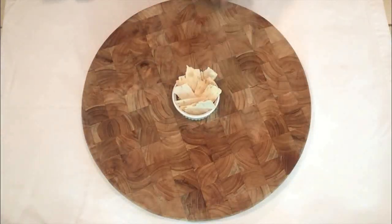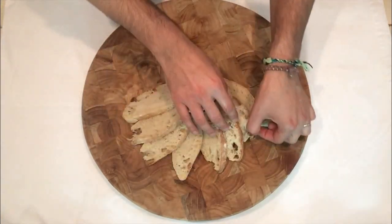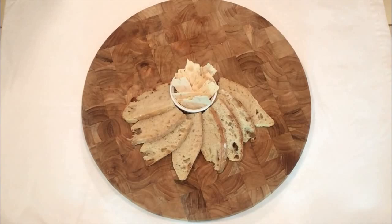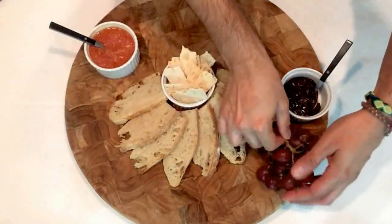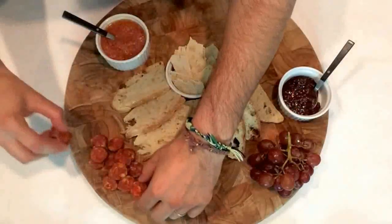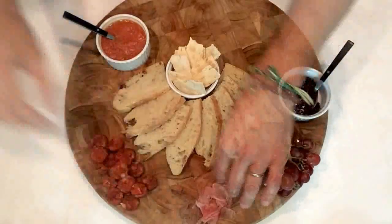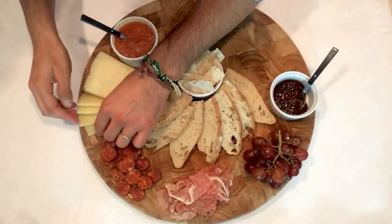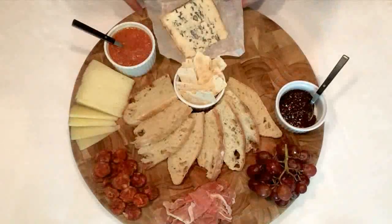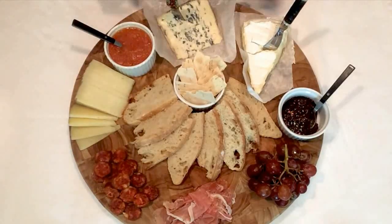Now it's time to set the plate, which in this case is a board. A bit of rosemary crackers and of course my bread. On one side I'm placing the tomato spread, and on the other side the sweet elements — fig bread and grapes. The chorizo and some prosciutto this time instead of serrano ham — I say ciao to all my Italian friends. Place the manchego and lay down some slices so your guests know that it's cut. Now the blue cheese and the brie. The plate is ready to be served.